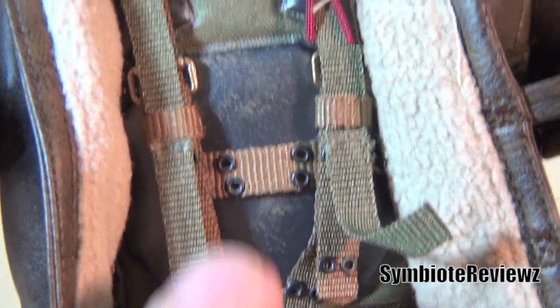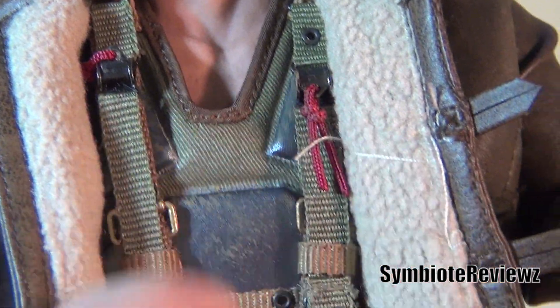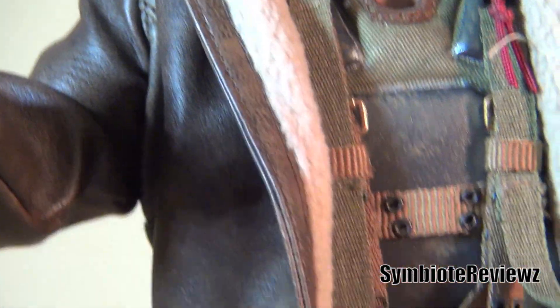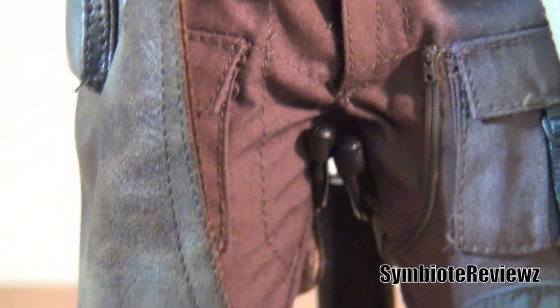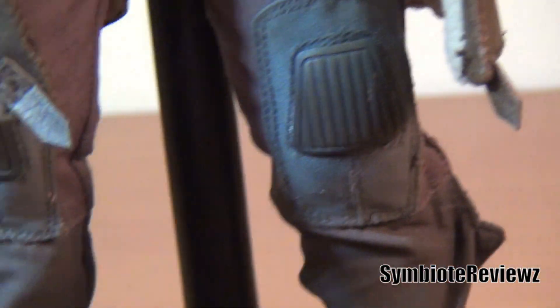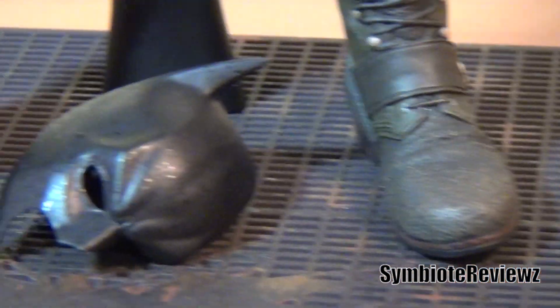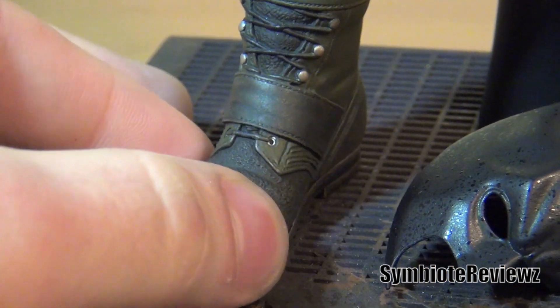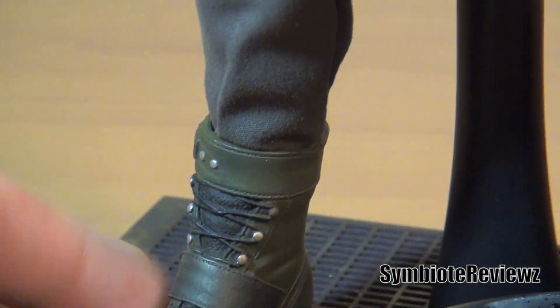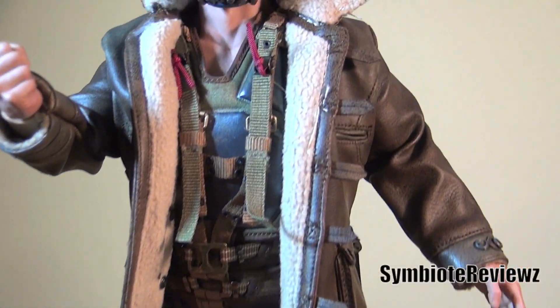We got the little vest with all the straps, the muscle underneath, the coat. His pants, he's got his little knee pads there. His boots — they have a texture on them. I don't really know how to describe it, I guess you could just see for yourself. The pants tuck into it, because he's a hipster.